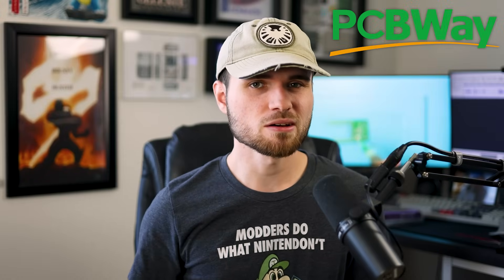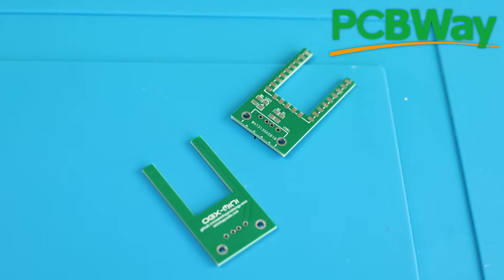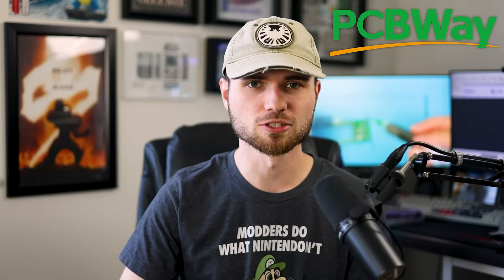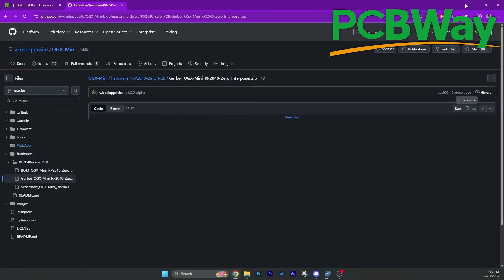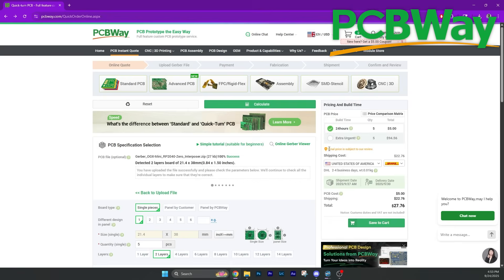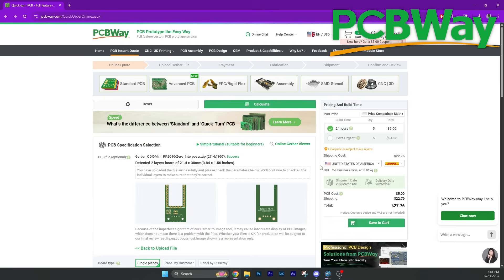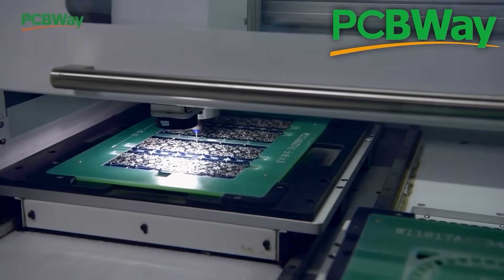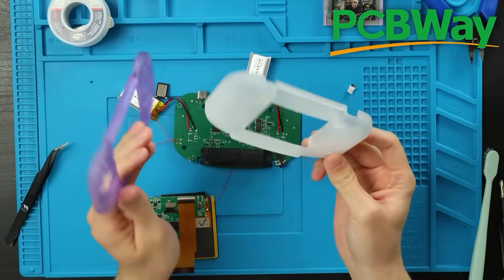So I went with the RP2040 Zero and made these boards with the help of PCBWay. Not only did they sponsor this video, but they made these high-quality boards that I needed to complete this project. The ordering process was extremely simple — I just downloaded the Gerber file from the GitHub and dropped it into PCBWay's website for an instant quote. That's all I needed to do to submit my order. Another thing I love about PCBWay is if I don't want to do all the soldering, I don't have to — I can give them the bill of materials and they will also assemble the board for me.